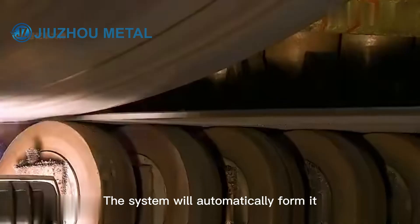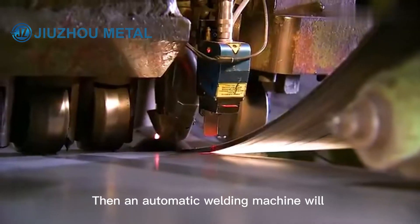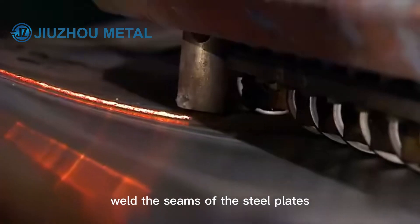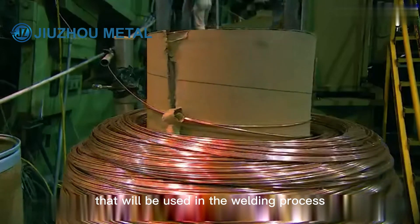Simultaneously, the system will automatically form it into a helical tube within the track. Then an automatic welding machine will weld the seams of the steel plates, using copper-coated steel wires in the welding process.